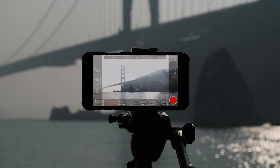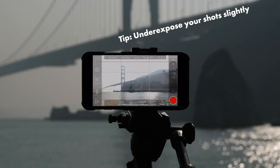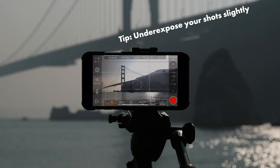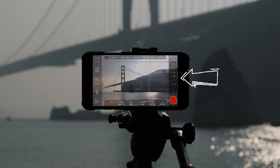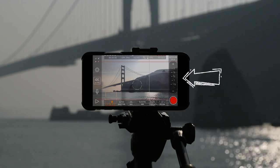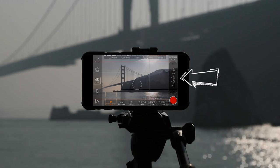The first thing we want to control is the exposure. I like to underexpose my shots so that way I have more flexibility to add in more exposure later on inside of Premiere Pro. By moving the slider up or down on the right, we can increase or lower the exposure. I'm going to underexpose my shot — I think it looks pretty awesome.